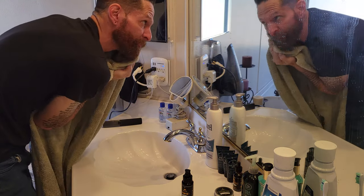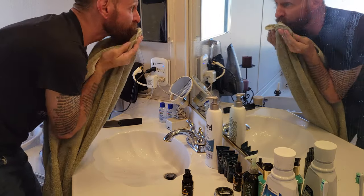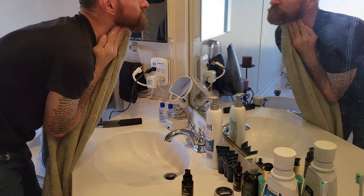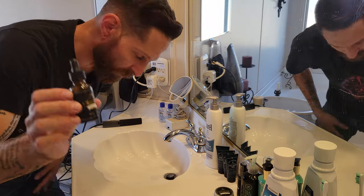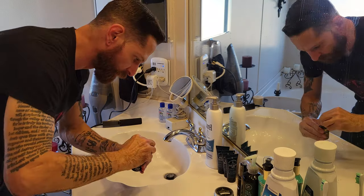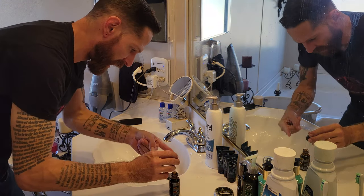Now that the beard is washed and conditioned, we're going to move on to putting oil in the beard. One of the most common misconceptions about beard oil is that you have to use a lot of it. That's a no-no. You do not use a lot of beard oil.